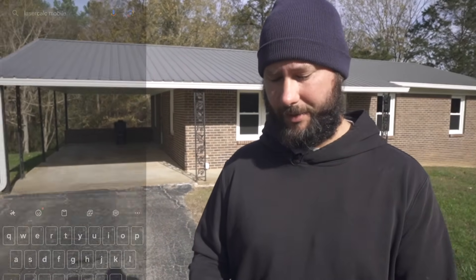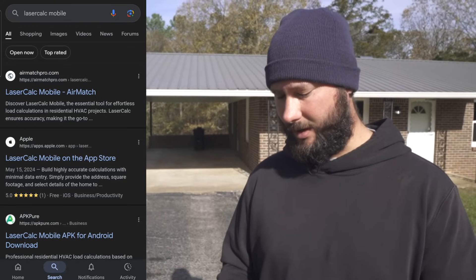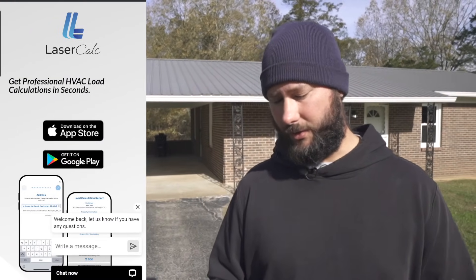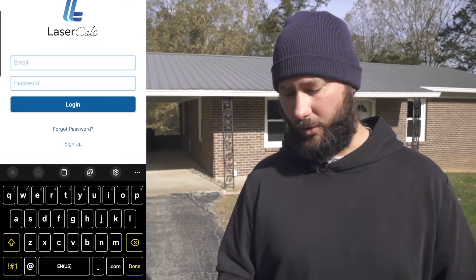Today I'm showing you an app called LaserCalc Mobile, and it guides the user through the process of calculating the heating and cooling load for your home. To find the app, go to the Google search bar, type in LaserCalc Mobile, then click where it says airmatchpro.com laser calc, and you can download it on the App Store for iPhone or Google Play for Android.